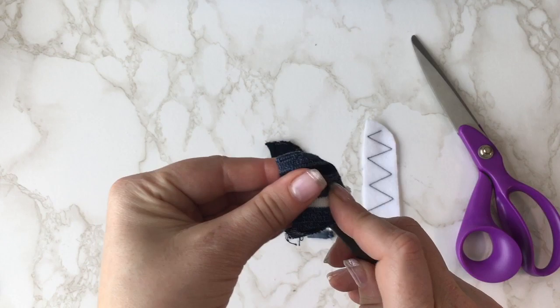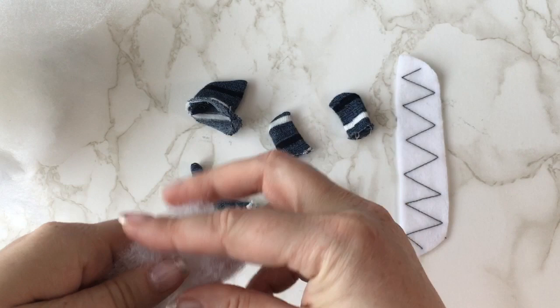On your felt piece, zigzag a stitch cross for your teeth. Now stuff your pieces with toy stuffing.